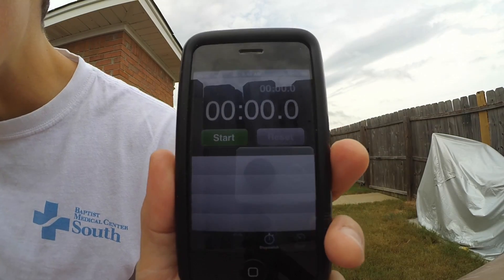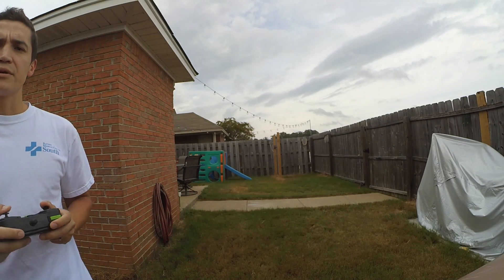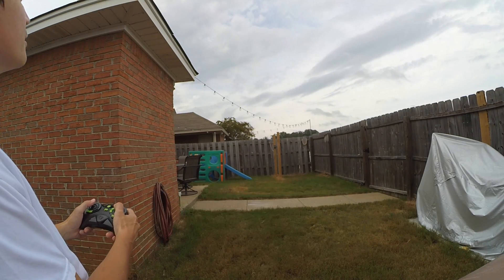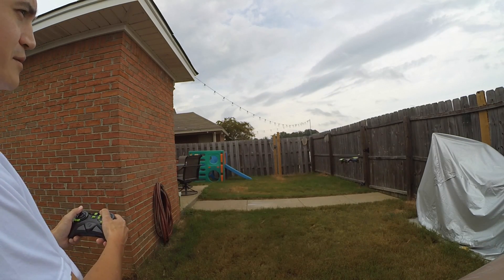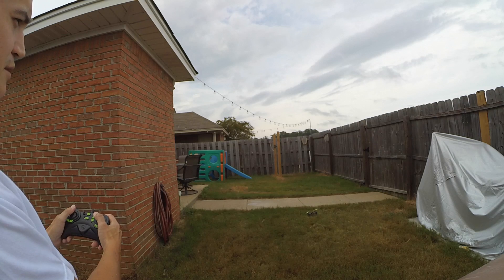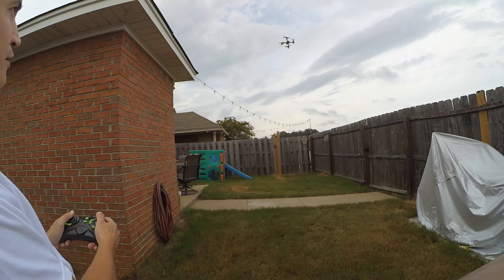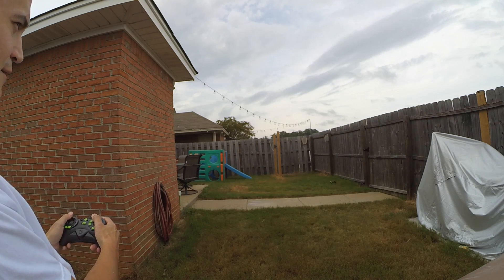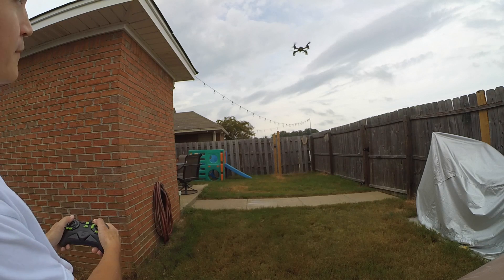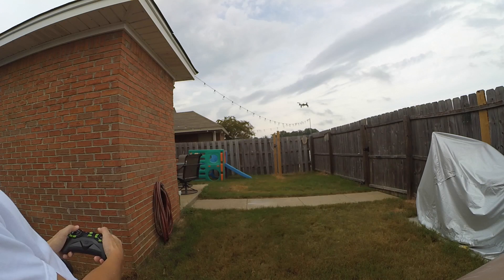Start — and we're off! Here we go. I'm going to try to do some barrel rolls and some flips. There we go, that's a barrel roll right there. It does pretty cool flips and barrel rolls. Whoa, got a little crazy there. I'm trying to keep it in frame.